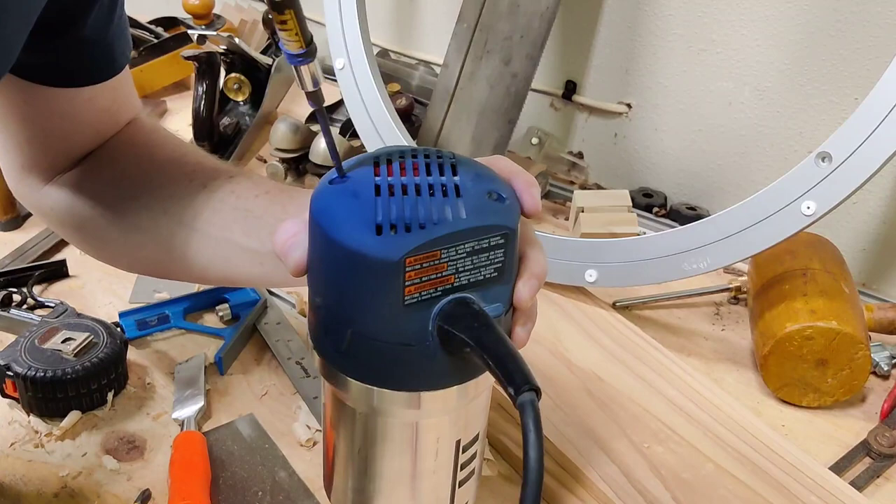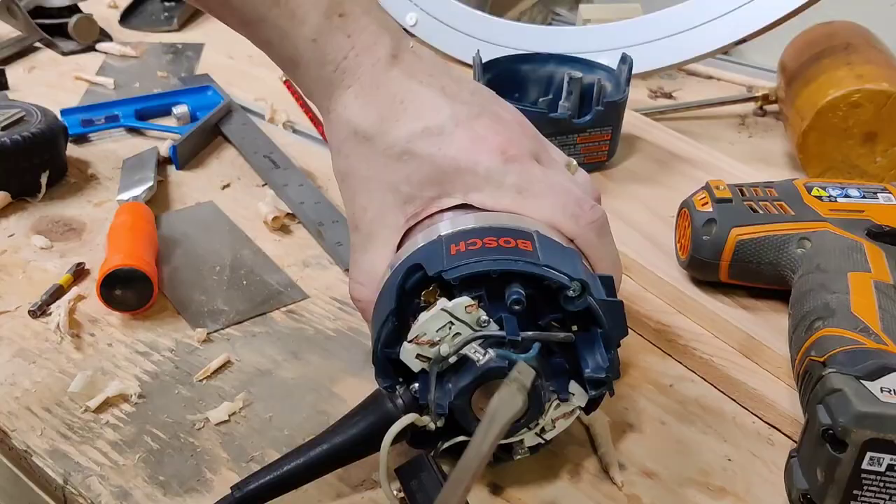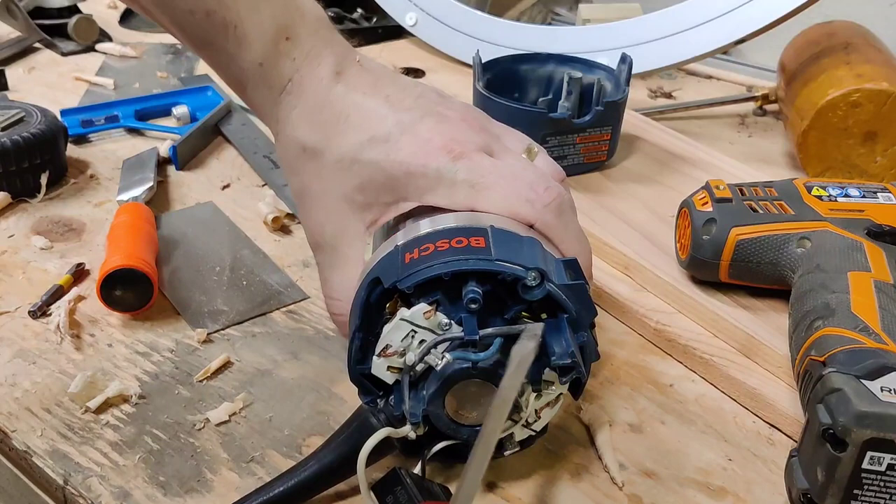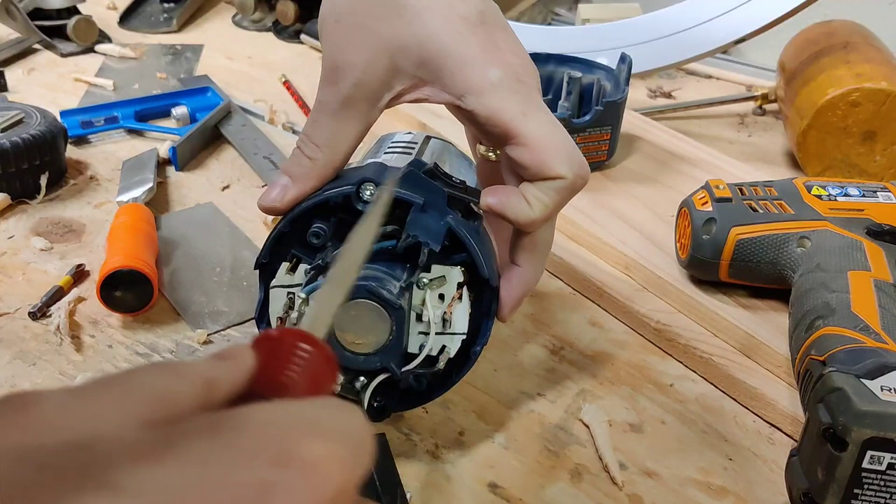The first step is to use that star bit to remove the top, exposing the juicy innards of this Bosch 1617 router. With that cover off, you can remove the blue wire from its terminal and trace it back to the switch. Next, from the off side of the switch, pry that little greasy grub out of there and once you've shown it who's boss it'll pop right out, exposing the second wire terminal on its bottom.